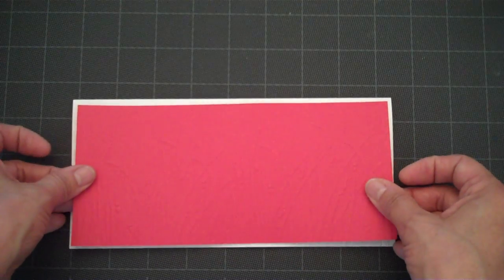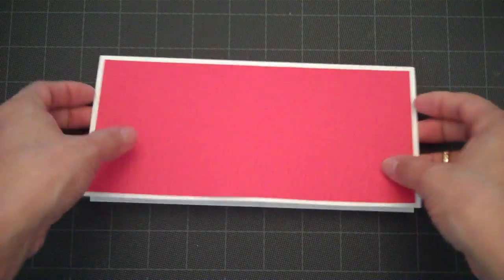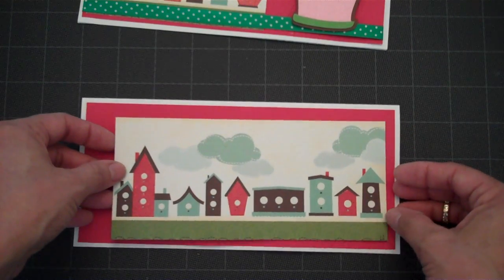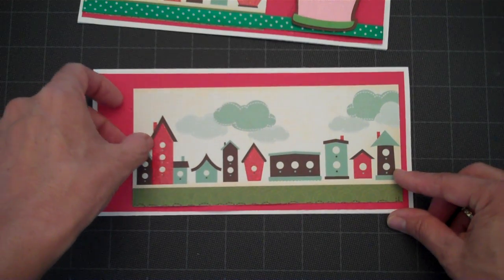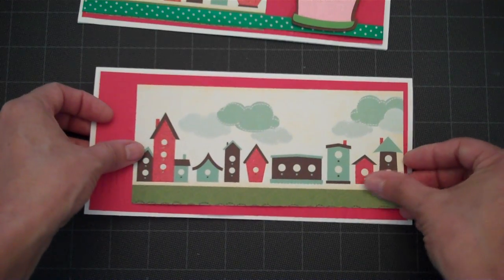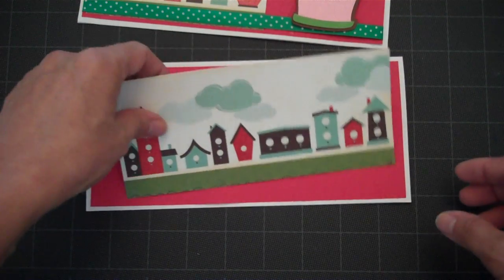So we're going to go ahead and just attach our mat to our base card — just like that. On my first card I left a border on the right side of the red, and on my second card I'm going to move my birdhouses over to the right and just leave a space on this side for maybe some ribbon. So I'm going to attach that on that side.